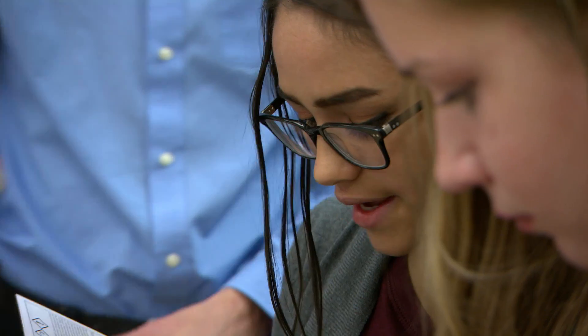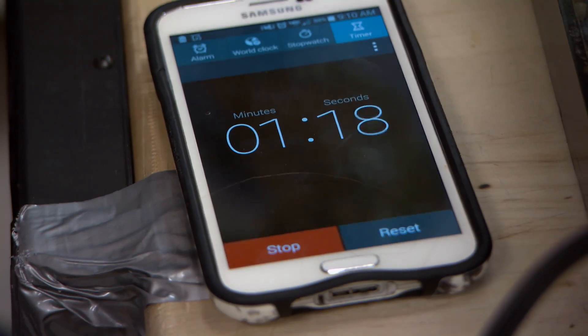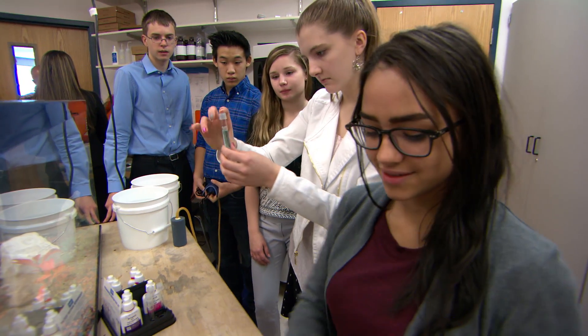I didn't really know what I enjoyed doing before I got here, so I went to the club after school when it first started, and Mr. Mateo mentioned this aquaponics and I was like, I want to do that. I'm interested in that. That sounds really cool.